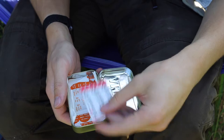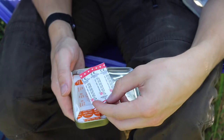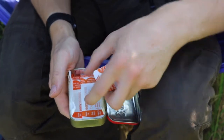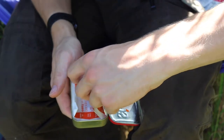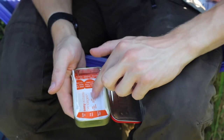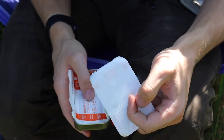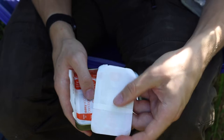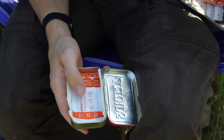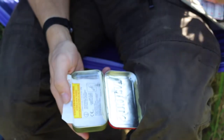Butterfly closures work really well for knife cuts and such — they help close the wound back up. Then I have four smaller band-aids for general purpose use, and three larger bandages that I actually prefer because unlike standard band-aid brand, these have articulation at the ends, so if you need to wrap them around a finger or something smaller you can do that with relative ease.